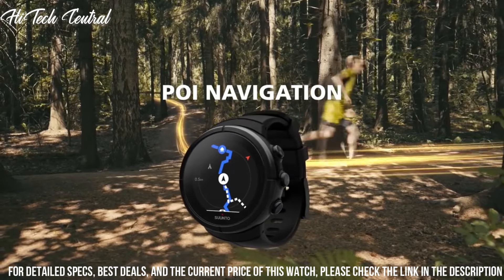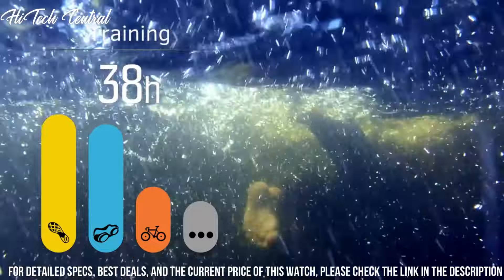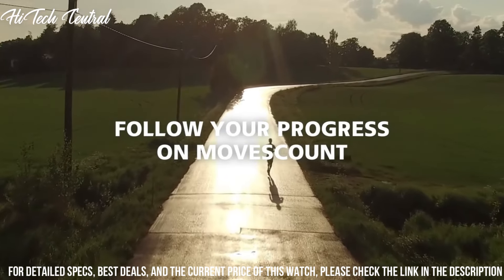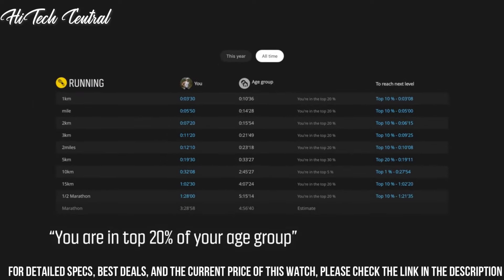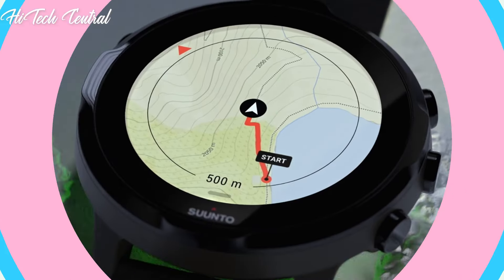Number 4 functions include: Chronograph, Date, Day, Hour, Minute, Second, GPS, Compass, Heart Rate Measurement, Altimeter, Triathlon and Multi-Sport Mode, 24/7 Activity Monitoring with Steps and Calories, Cycling Speed, and Running Pace.